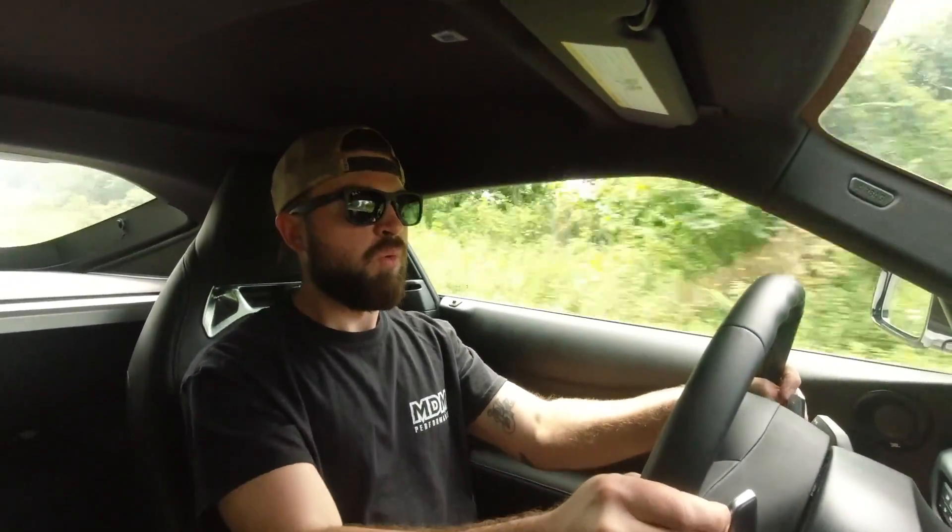We made it to Area 67, the secret testing facility. We got the air conditioner on. There's a jump in the road here so I'm going to get over this and then we'll do a little launch. Here's like a second gear 25 roll. Oh man, wow — this car is an absolute blast!